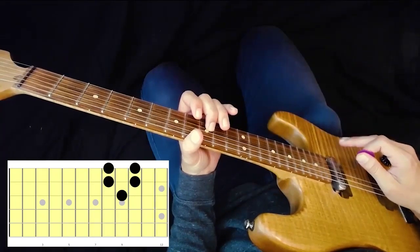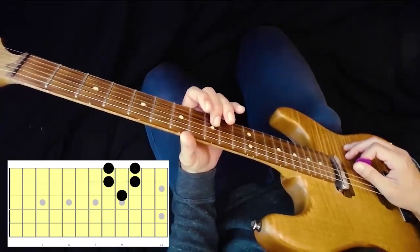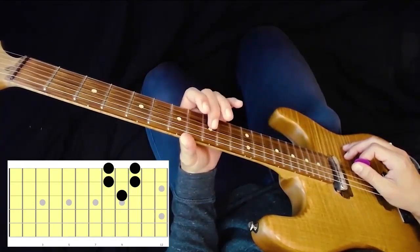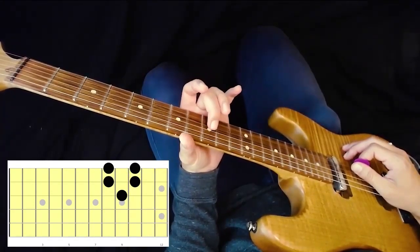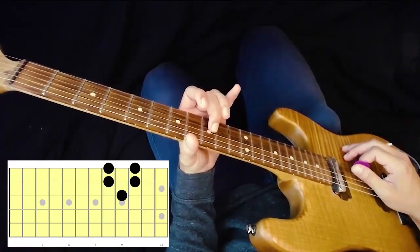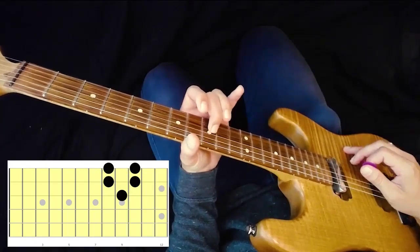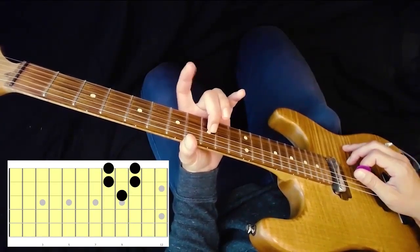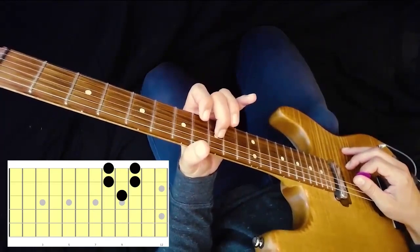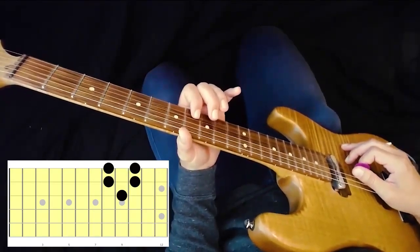Now let me break it down and show you exactly which notes to play. We're going to start on our ninth fret, and I want you to start with your middle finger on the G string — ninth fret, middle finger, G string. The next note is going to be with your index finger, or pointer finger, on the B string, on the eighth fret.